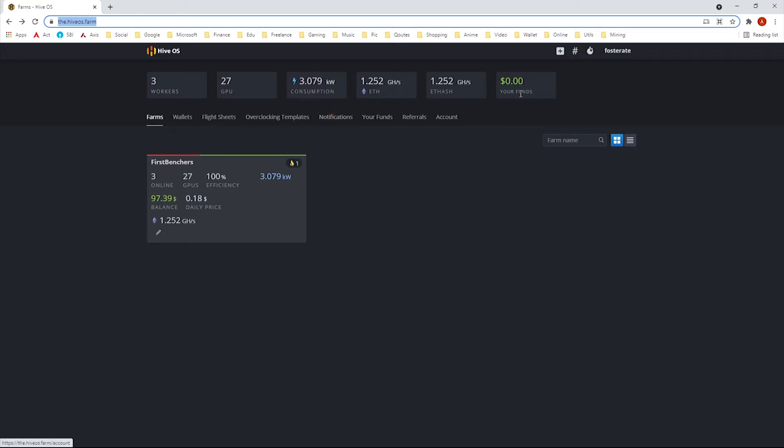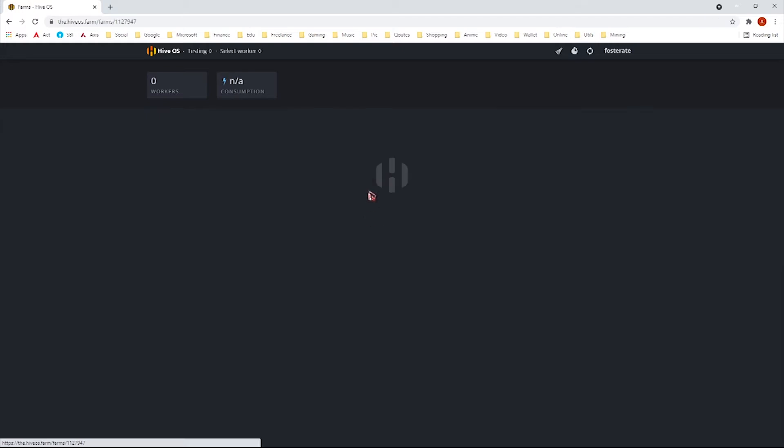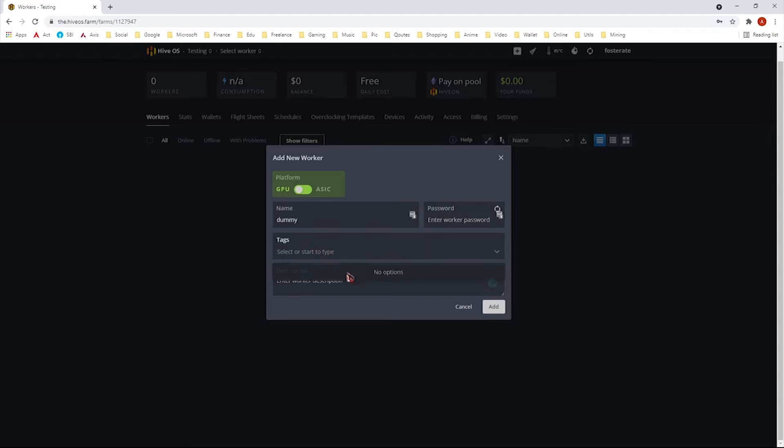You will get 10 dollars free after registering. After logging into the farm, you need to create a farm — just give it a name. Once you create the farm you need to create workers. Enter your worker name; dummy tags will be automatically created if you selected auto-tagging.